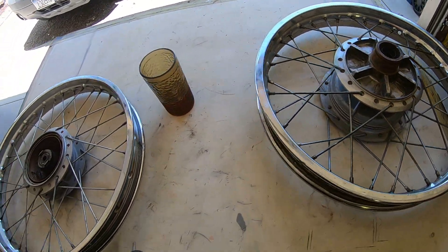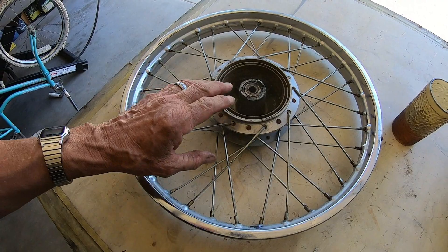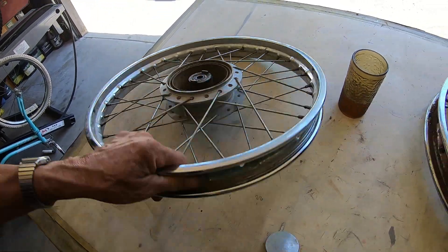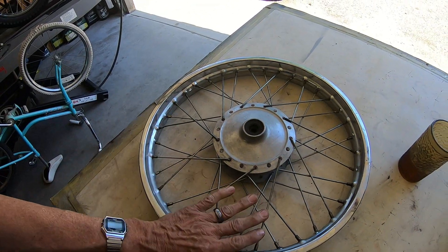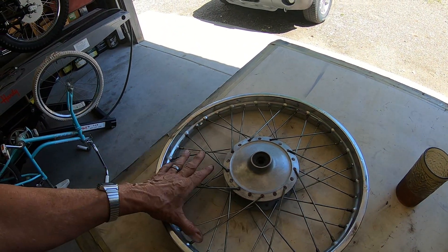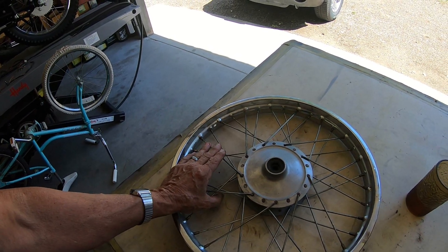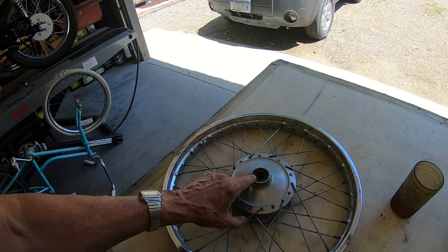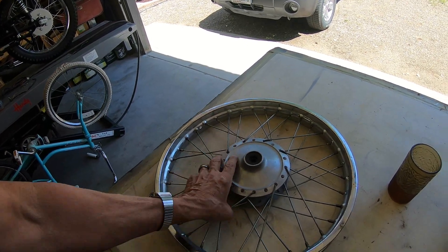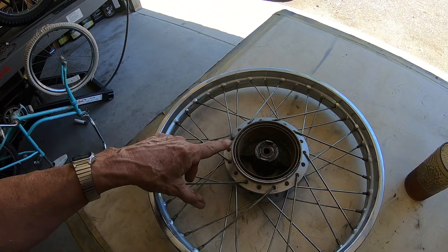This is a 125 hub. We're going to put it on the 250 with the 21-inch wheel — basically the 21-inch wheel for a 125 MX. That's what I did on the other one. I think we make a couple of spacers and some other stuff so the axle will fit. I've already done a video on all that.